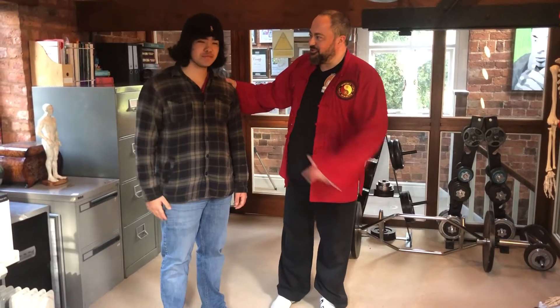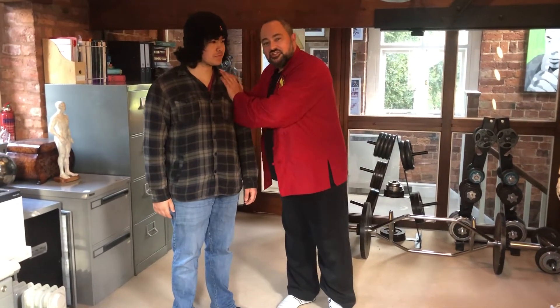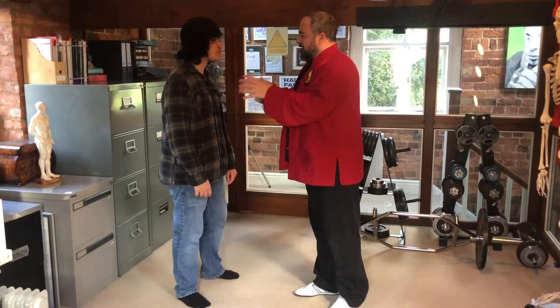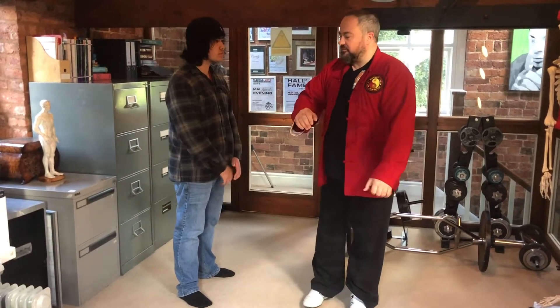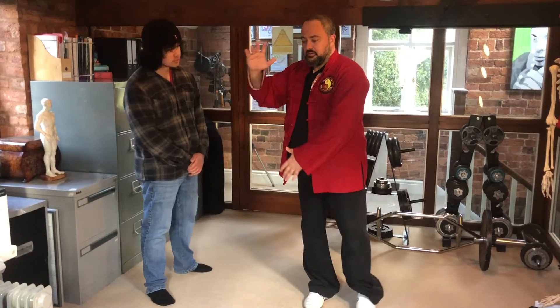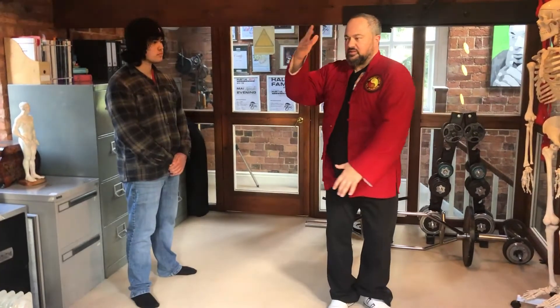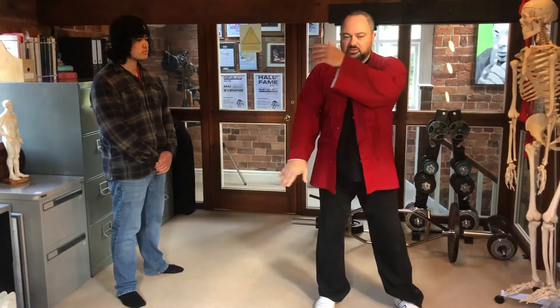Hi guys, Chris Crudelli here from Tai Chi 24. This is my young son, Heron. So we're just going to do a little technique for you today. I'm just going to show these guys first — wind hand from Tai Chi form. This is what it looks like. And then I'll give you an explanation as to what it's for. It's multifaceted. It's a really nuanced move.